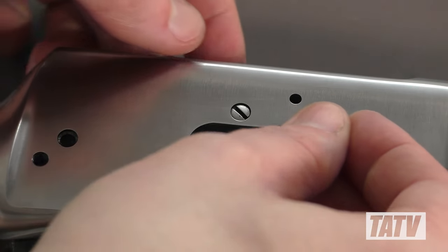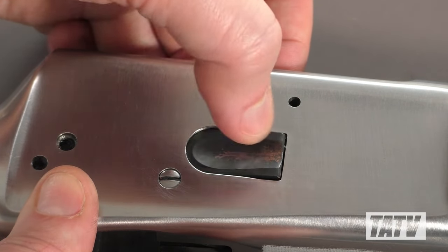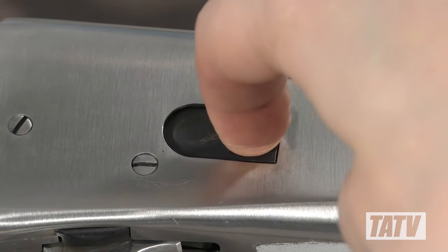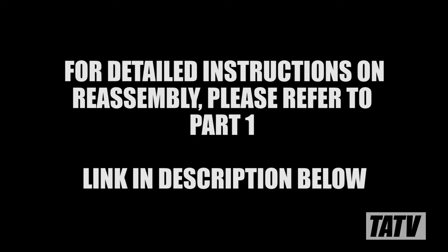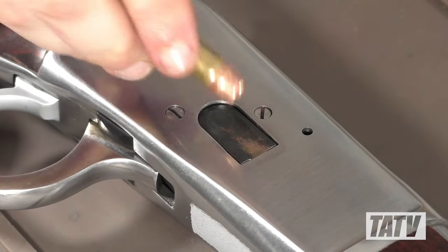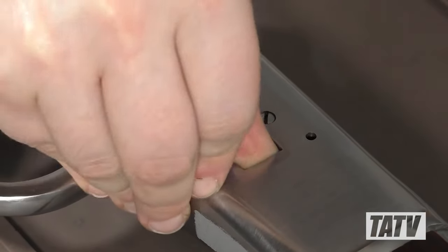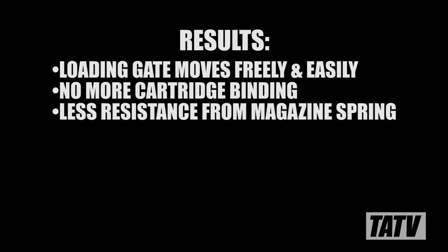With the last of the polishing complete, it's time to get this rifle back together. We'll start by sliding the loading gate in through the port, then using one finger to pinch it in place against the receiver. Next, we'll line things up and perform a simple function test, then reinsert the spring cover screw with the slot screwdriver. We'll perform a second function test to ensure the gate opens and closes smoothly without any obstruction. The reassembly is covered in part 1 of this series and will not be repeated here. With the rifle fully reassembled, we'll perform one last function test using dummy ammunition. You should be able to see just how much smoother and simpler it is to load the R92. The loading gate moves much more freely, cartridges slide into place without sticking or snagging, and the magazine spring offers far less resistance, especially on the last few rounds.